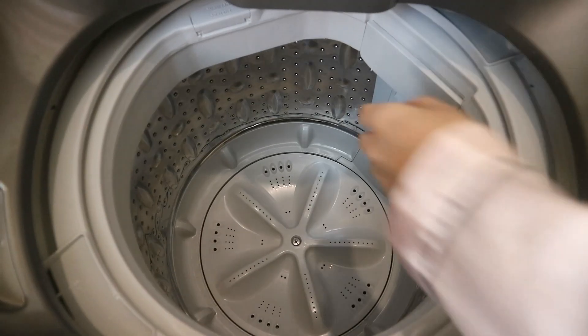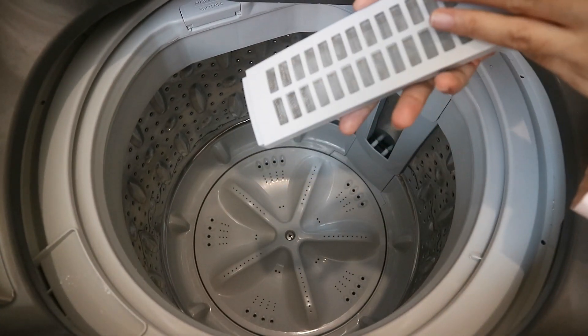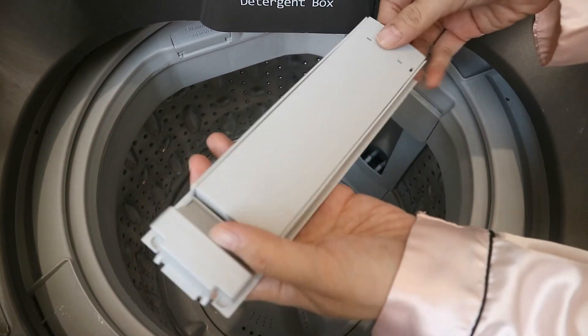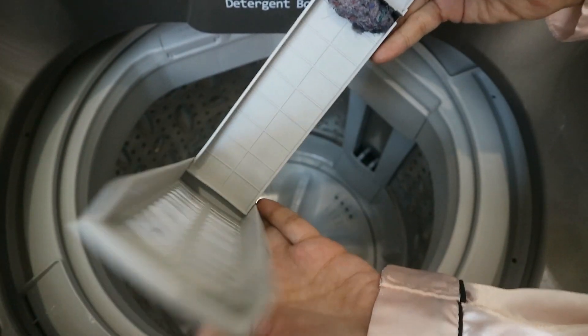It is also important to note that after every wash, you should clean out the lint filter area of your washing machine and remove the dirt.